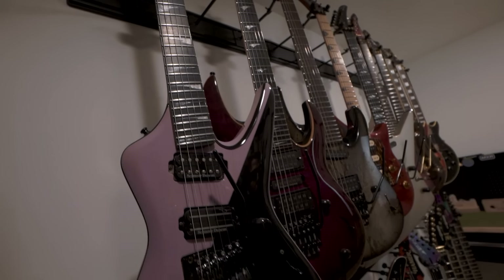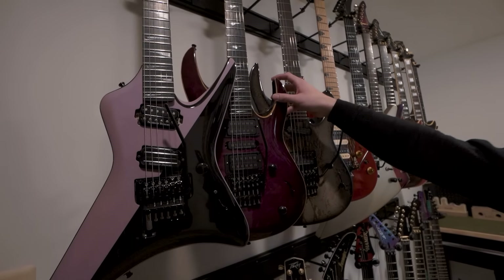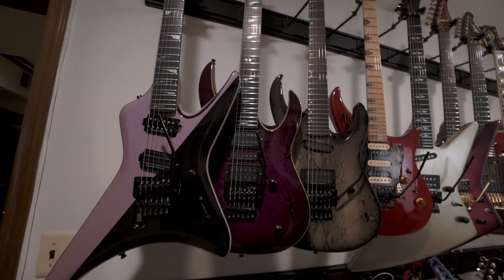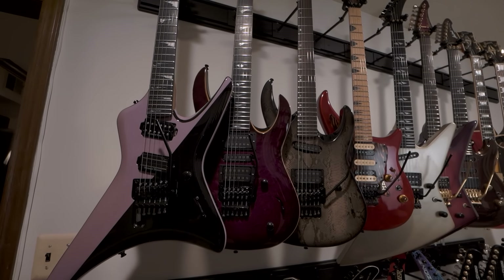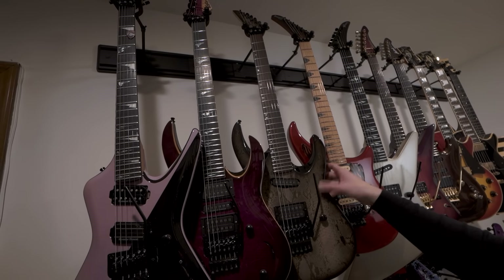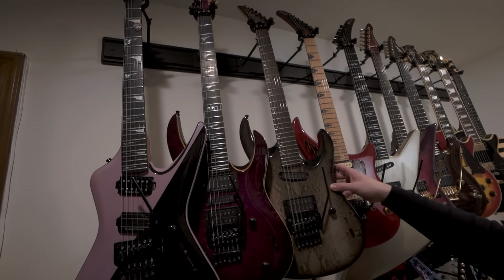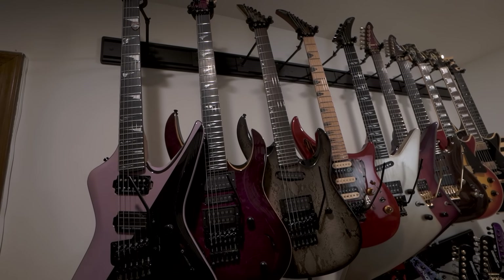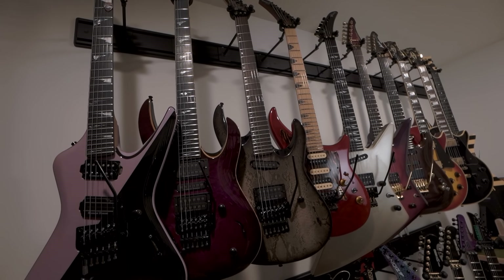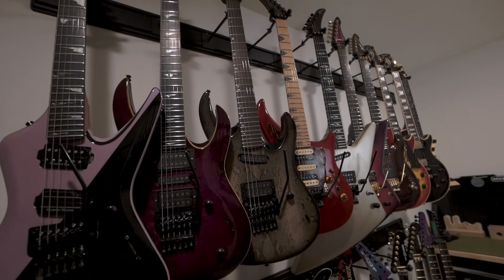This is a custom shop guitar called an Arcane. It is also handmade in France. This actually tracked all the rhythm guitars on Nightbringers. This one is a rockline in a cool snake print pattern and also has the parallel axis pickups in here, which were popular at that time in the early nineties and which are kind of my staple now.